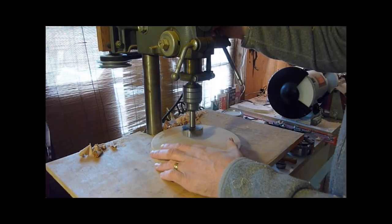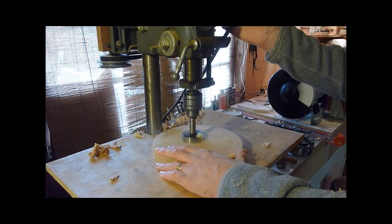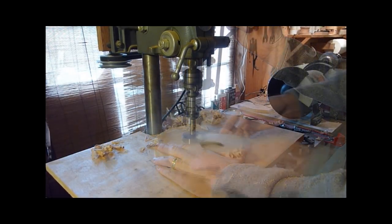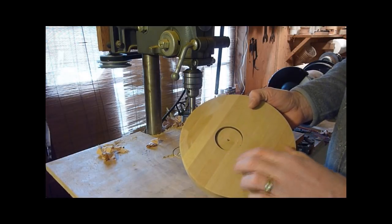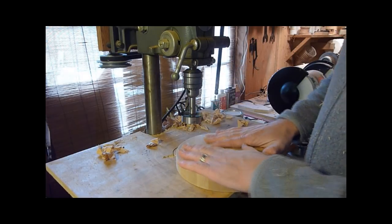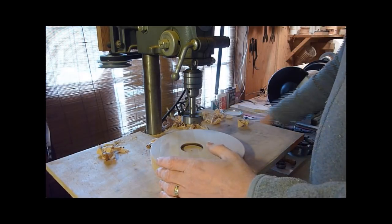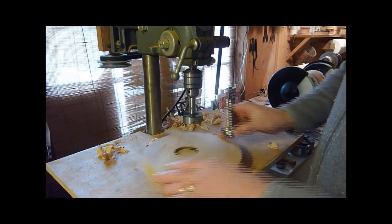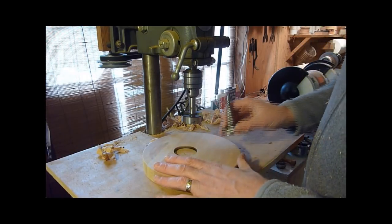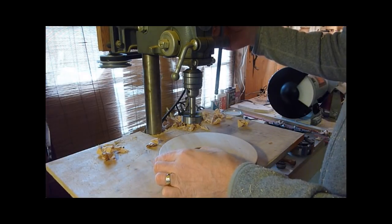Let's do one that's close to the center. You can come down into it a little ways — the depth is going to change depending on what project you're working on, or you'd set this up for something you were doing a lot of. Then change the sizes and do a smaller one and move it out to the side. When you're turning, it'll catch at different spots because they're going to be off-center. Let's do a bigger one on the outside too and then change bits.